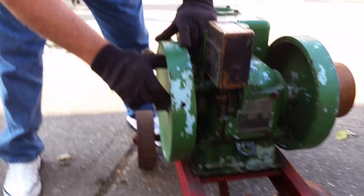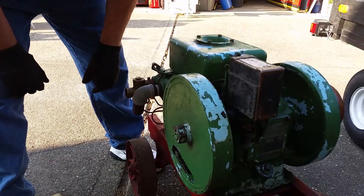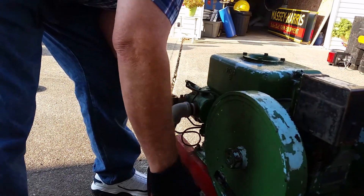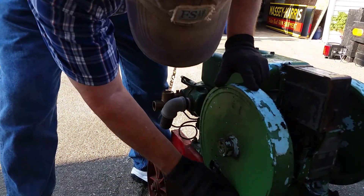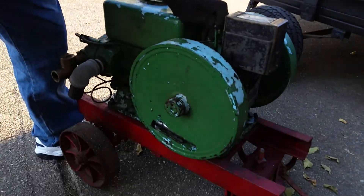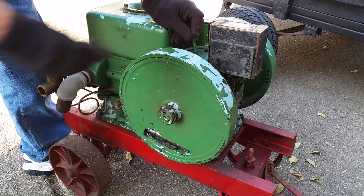Now we're going to start it. What I like to do is turn it until you feel resistance on the compression. If it's cold — which this one isn't — what you want to do is choke it by putting your hand over this carb opening and doing one compression. That will probably take your hand off. As soon as this thing starts to run, the first time it fires or pops, you want to move this spark advance lever back fairly quickly a little bit, and then as it gains speed go to full — or close to full advance.